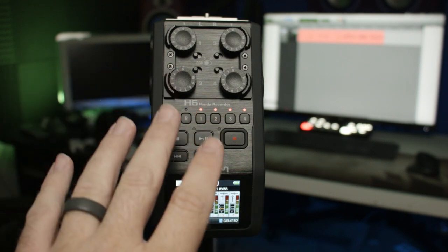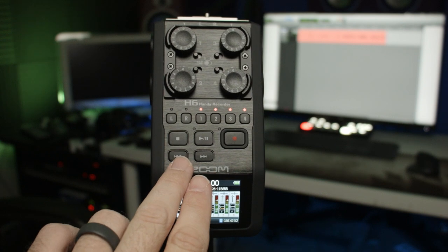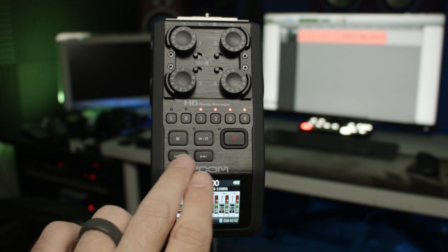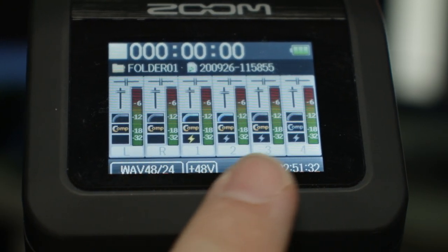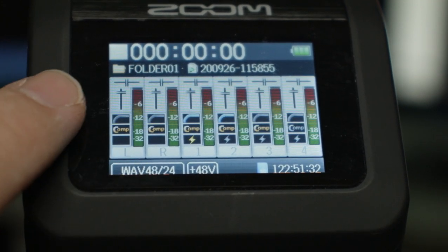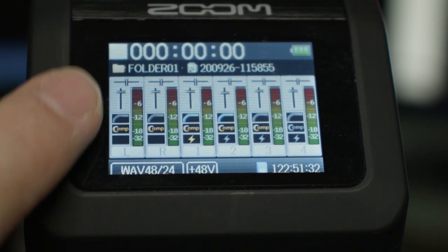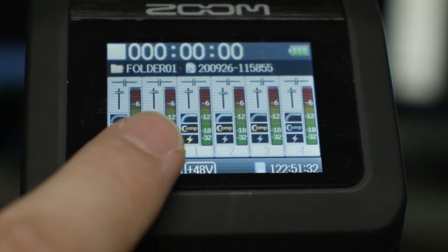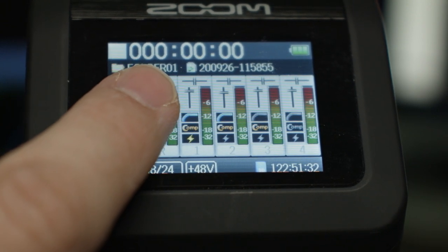Below that you have your normal transport controls: record, play, pause, stop, fast forward, and rewind. Below that we have this fully colored screen that gives us a lot of information, including our levels and our mix levels — you can see little faders and pan knobs right there. It also gives us an indication of whether phantom power is engaged, a compressor is engaged, and a high-pass filter.